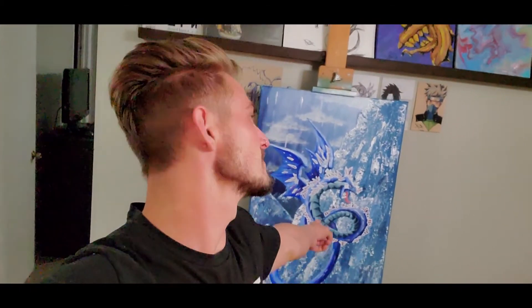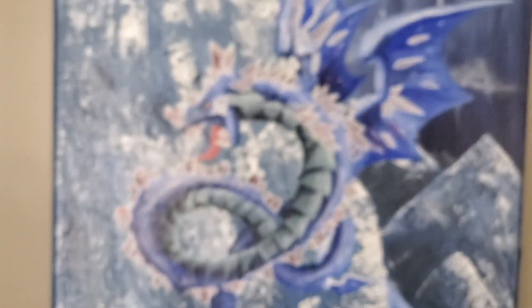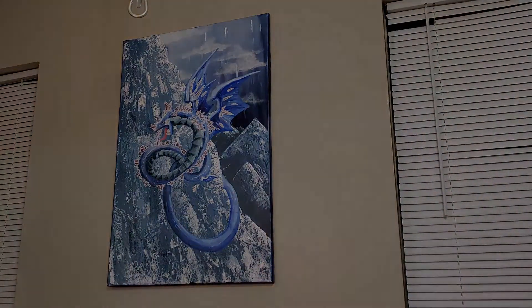This is done now. I just finished it and it needs a clear coat to protect it, but otherwise we're done. We're about to get some good old B-roll so you can see it and call it finished.